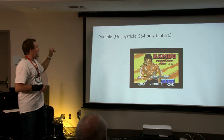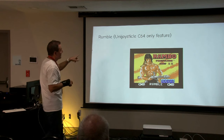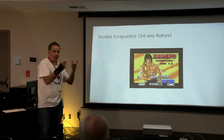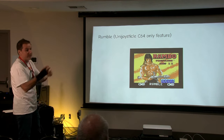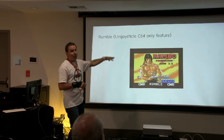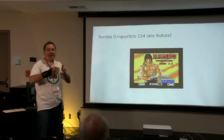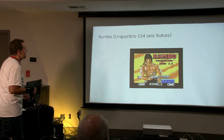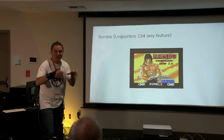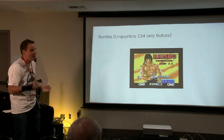The C64 version has Rumble support. I discovered a way to send one bit of information from the C64 to the UniJoysticle, and the UniJoysticle uses that bit to turn the Rumble on or off on the gamepad. I took Rambo and Lemmings, decompiled them, and modified them so when you get hit in the game, the gamepad rumbles. People who don't know about the Rumble support have a great experience — they say 'I didn't know the Commodore 64 could do that!'